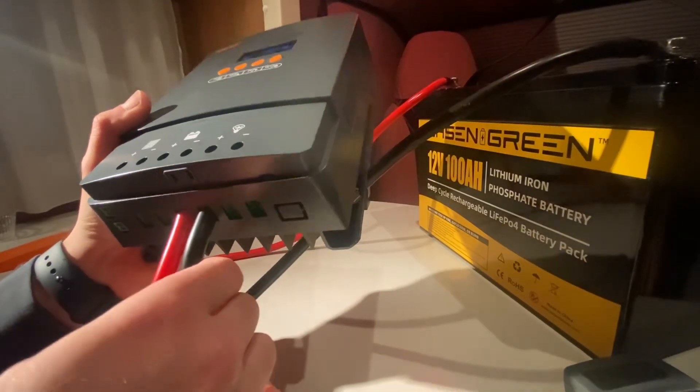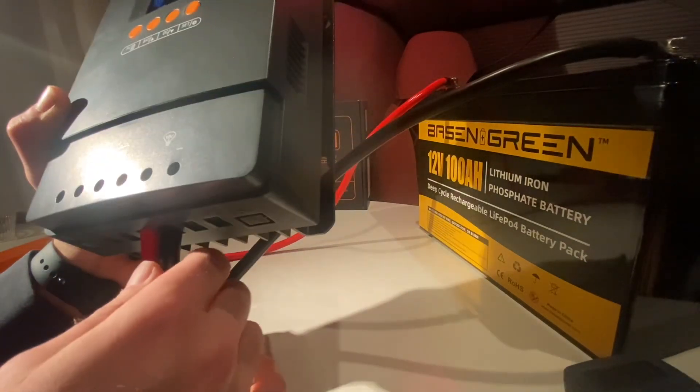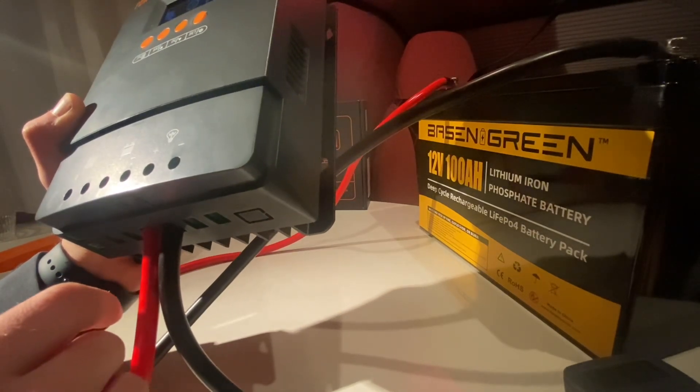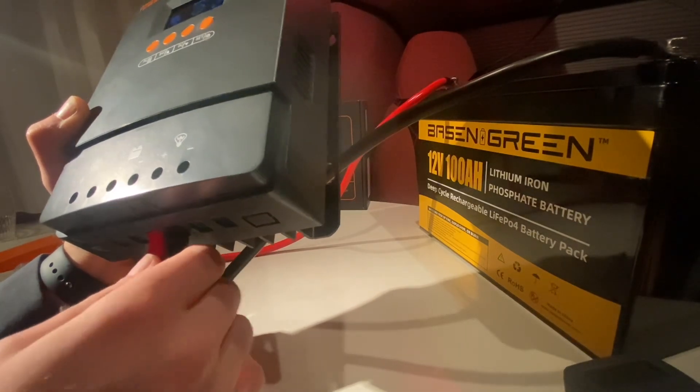6 gauge cables, also a snug fit. Make sure you tighten everything down — a loose connection can cause problems like heat or fire, so be careful.